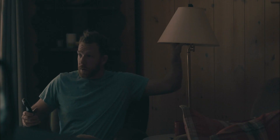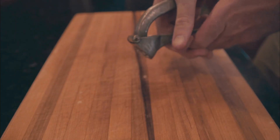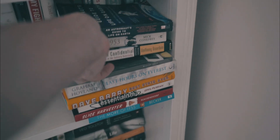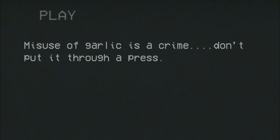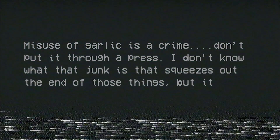There's this super famous scene in Goodfellas where Paulie is in prison preparing part of the meal, slicing garlic super thin like with a razor blade. It's always stuck with me because I always used to put garlic through a press. Now according to Anthony Bourdain, misuse of garlic is a crime. Don't put it through a press — I don't know what that junk is that squeezes out of the end of those things, but it ain't garlic.